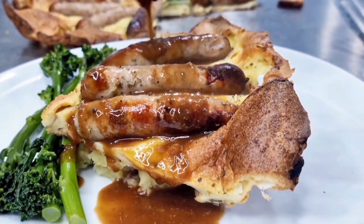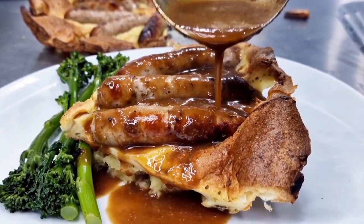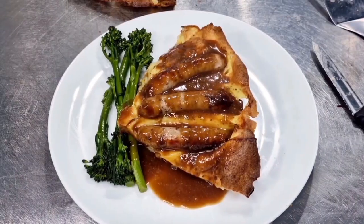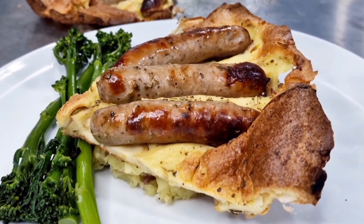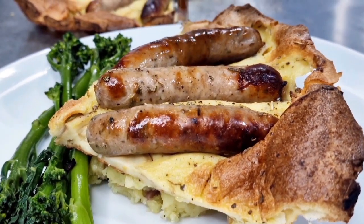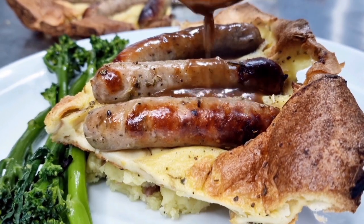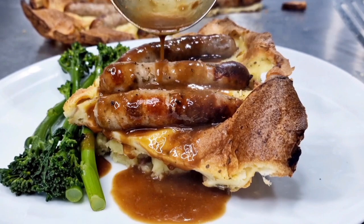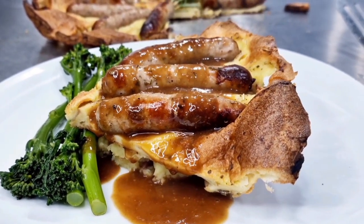Pop the toad on top of the potato and cover it with wonderful gravy. There is an onion gravy recipe on my channel that will match this dish absolutely perfectly. Crispy on the outside, soft in the middle — Yorkshire pudding with wonderful baked sausages cooked in the mix. What a truly beautiful dish to sit down to.